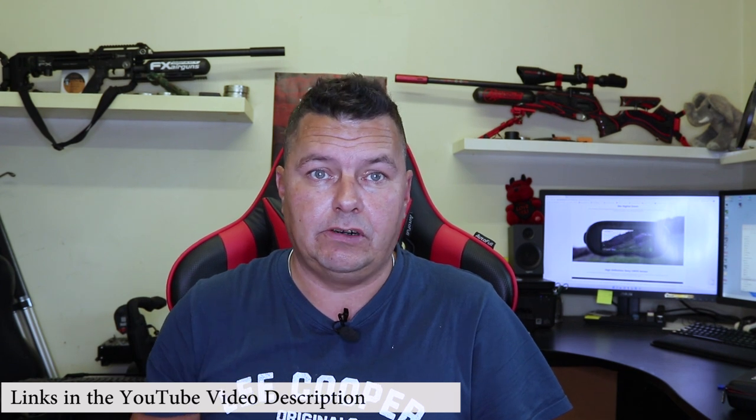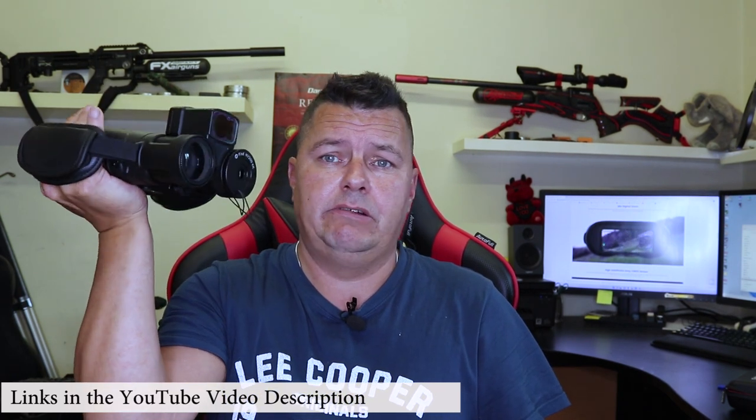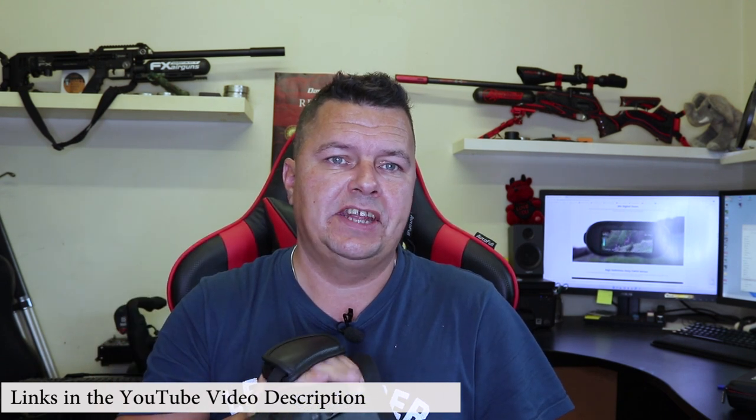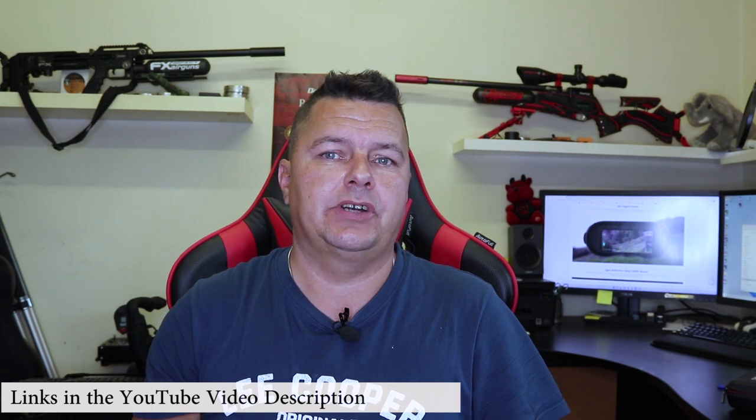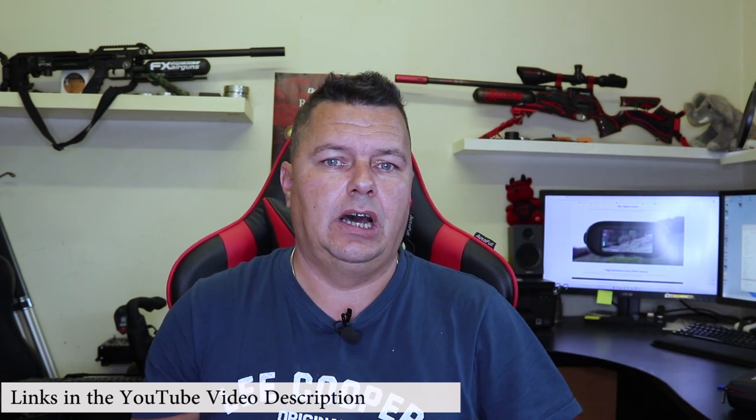One Leaf are starting to form a reputation for producing some great night vision stuff. Thank you to Adam for sending me a pre-production unit. These are now live as of October the 10th, 2022 on their website. I'll leave links and a discount code down below for all One Leaf products. The discount code works everywhere, so check them all out.